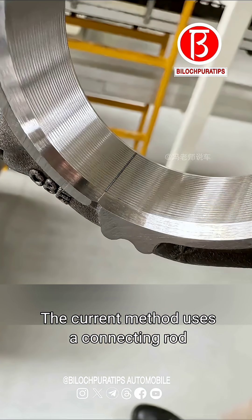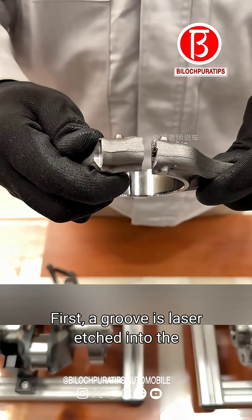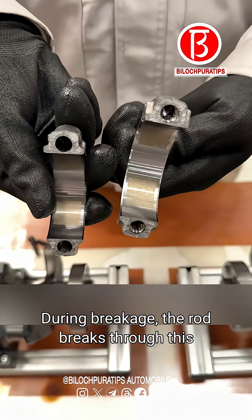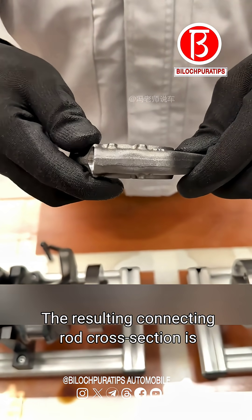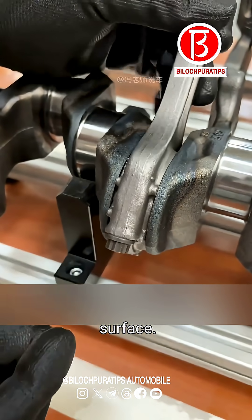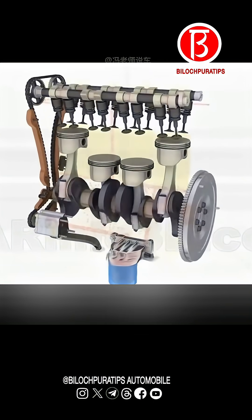The current method uses a connecting rod breakage process. First, a groove is laser etched into the inside of the large end hole. During breakage, the rod breaks through this groove. The resulting connecting rod cross section is a rough, uneven, three-dimensional curved surface — this is Volkswagen's connecting rod breakage process.